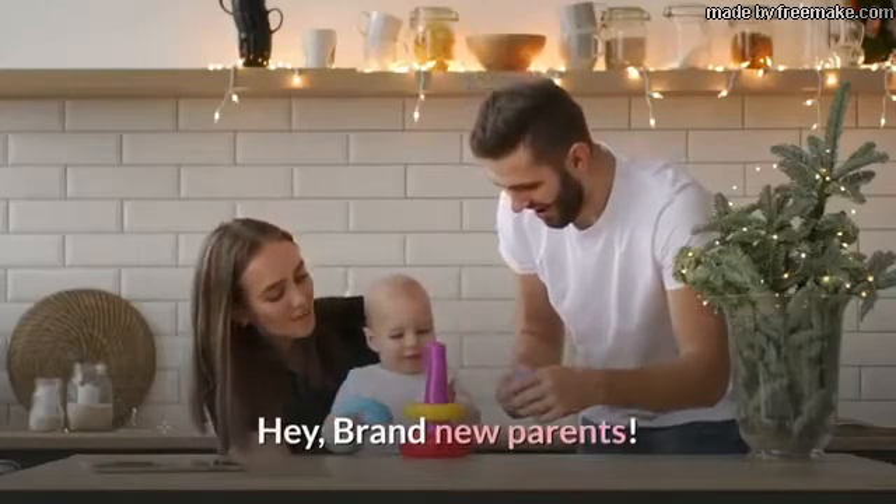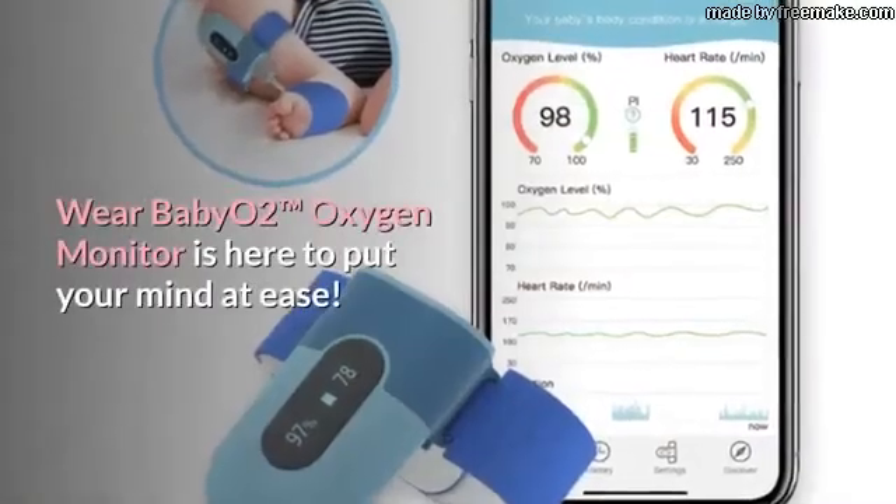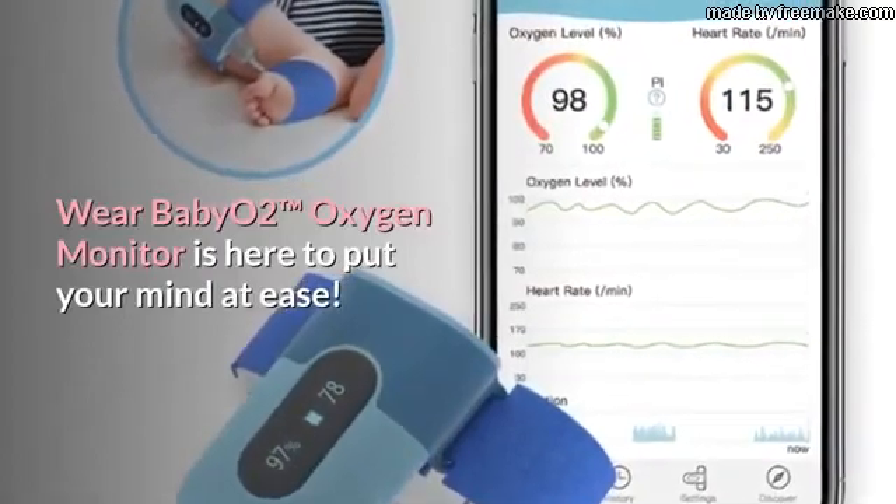Hey, Brand New Parents! Do you feel tricky about BabyGuard? Wear Baby O2 Trademark Oxygen Monitor is here to put your mind at ease.